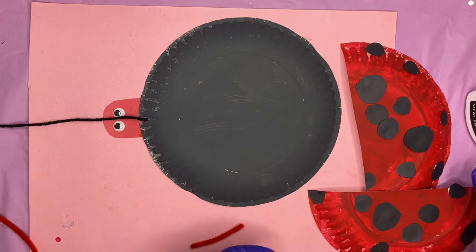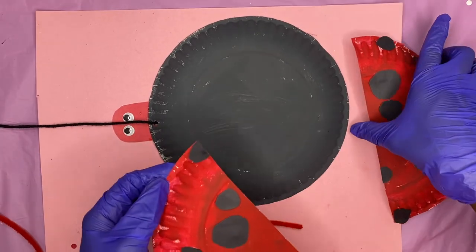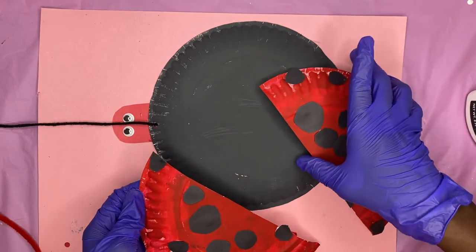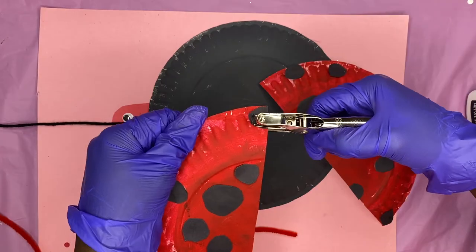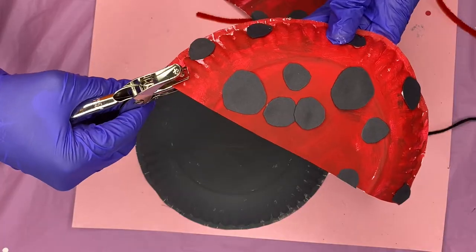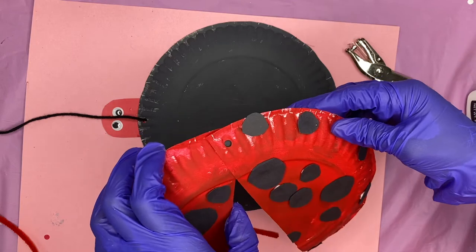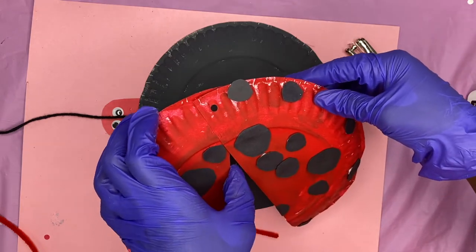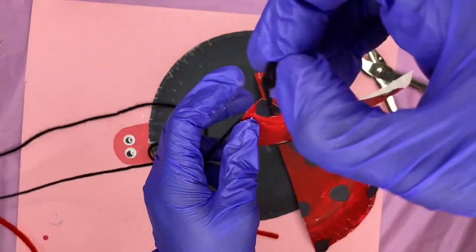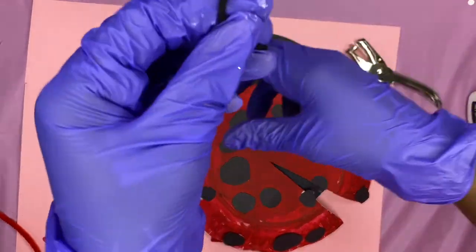He seriously looks like a turtle — we've got to change the color of that head, it's coming. Now you're going to take your wings and put a hole right at the top so that the ladybug wings can join together at the top, just like this. Then you're going to fish it through on that string, and then I'll show you guys how to fasten it.